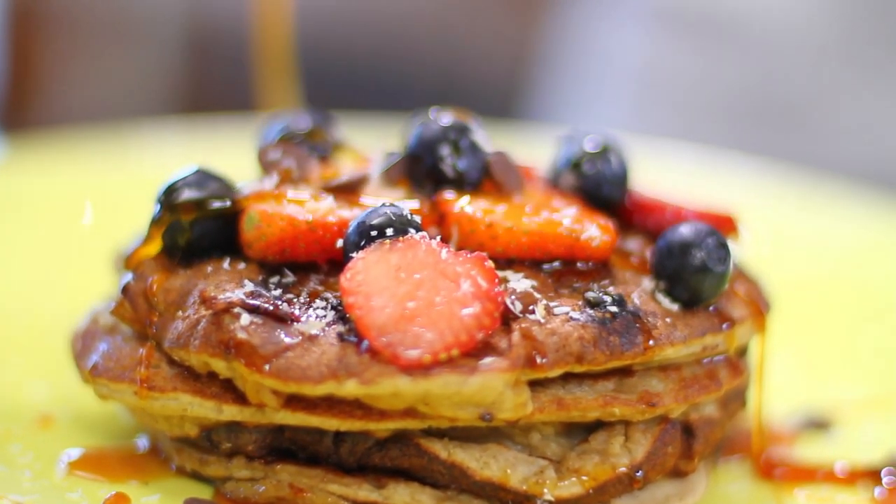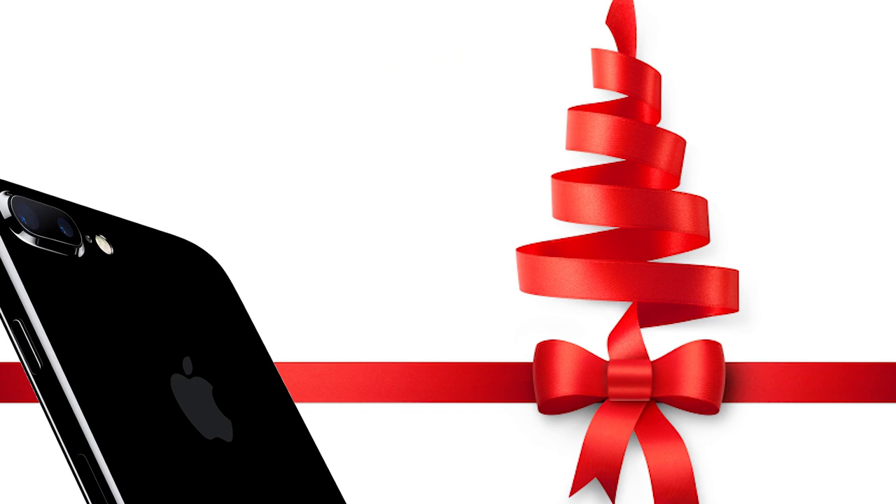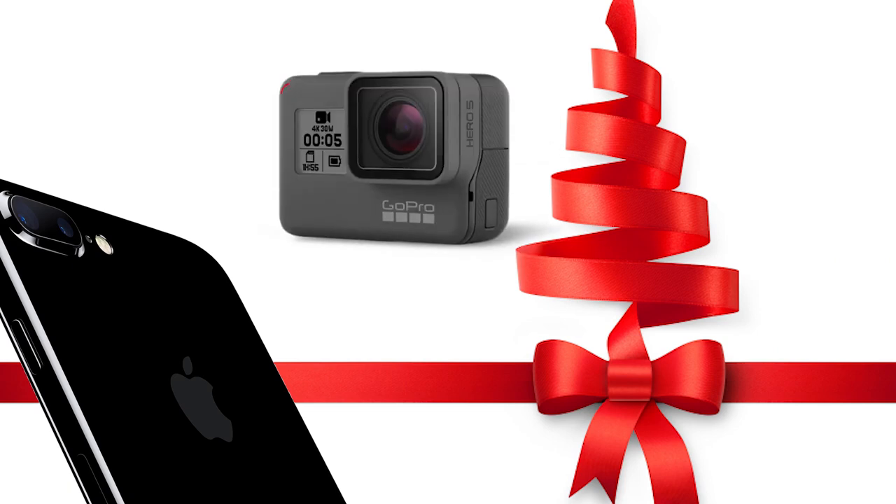For everyone who has been participating in the challenge — if you have not participated yet, you can do so by subscribing to my website, ravonna.com. I'm also giving away an iPhone and a GoPro Hero 5, so you definitely want to check that out. I will leave all the information in the description of this video.